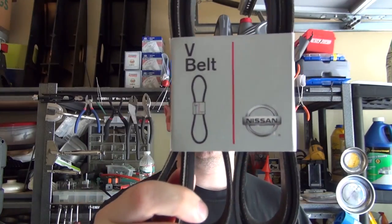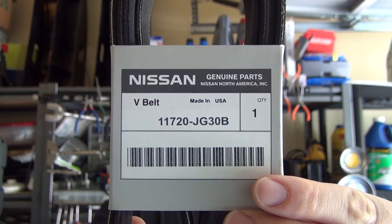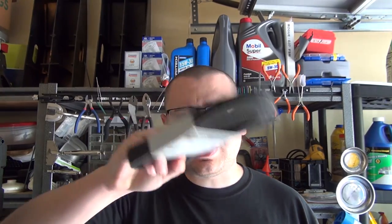Now, this part number should work on the Nissan Rogue of all years and models, the Nissan Altima with a 2.5 liter engine, as well as the Nissan Sentra with a 2.5 liter motor. So basically, if you've got a 2.5, you might want to cross-reference this information with your local dealer — they're going to ask you for your VIN number. This part should work for your car, and the process should be the same for all of those years, models, and engines of 2.5s. So stay tuned, I'm going to do my little flashy intro, and I'll see you guys in front of the car.